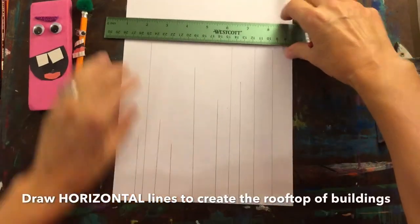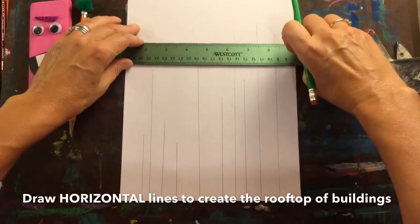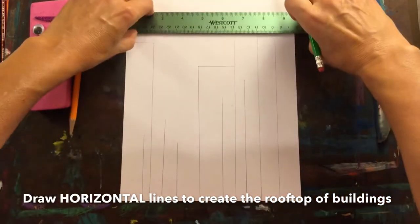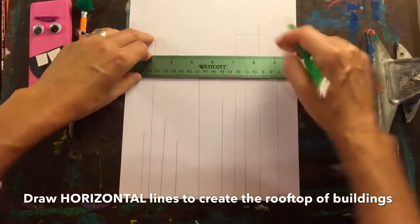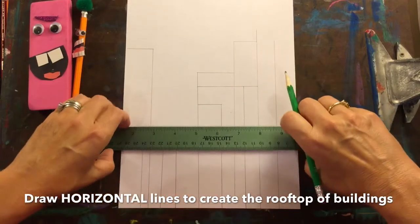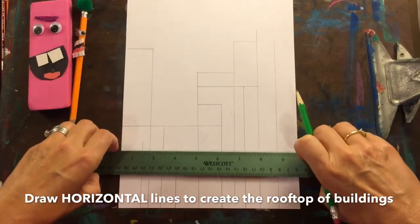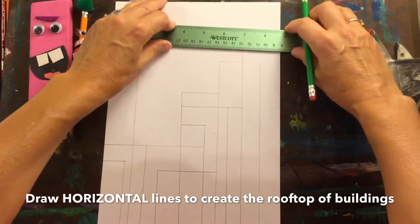Reposition your ruler to the horizontal position and place it right above every vertical line. Draw a horizontal line to the right or to the left, creating structures that could look like buildings. You can cross your horizontal line across many vertical lines and just fill your space with more horizontal lines.